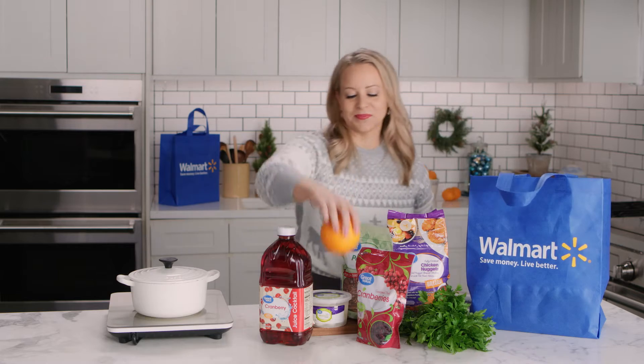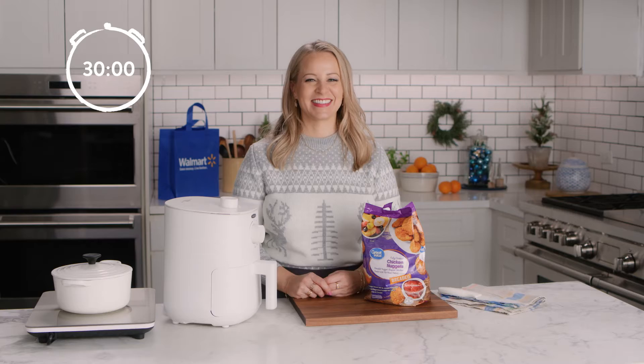Now usually I make this recipe as an appetizer, but earlier I had a stroke of genius. Let's add broccoli to make this a complete, well-rounded meal. So I pulled up my Walmart app, added broccoli to my order, and will receive it soon. Perfecto! Now let's start the clock.